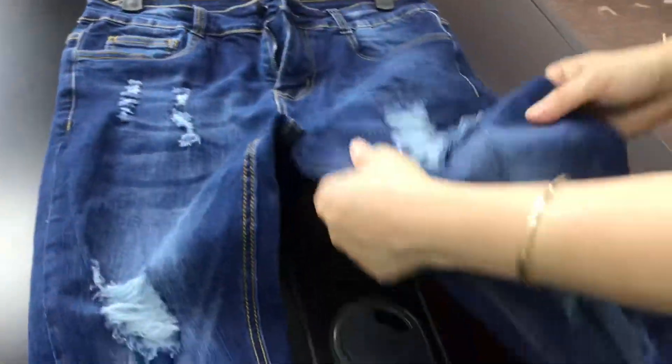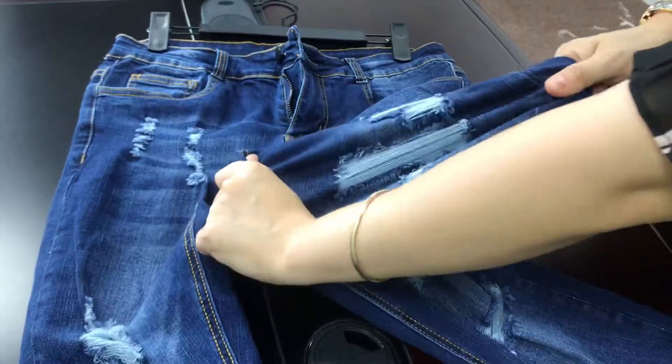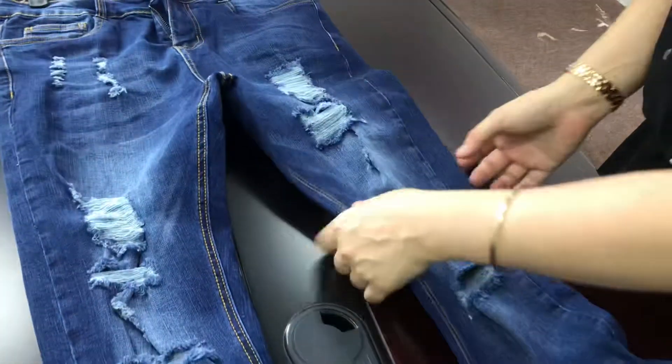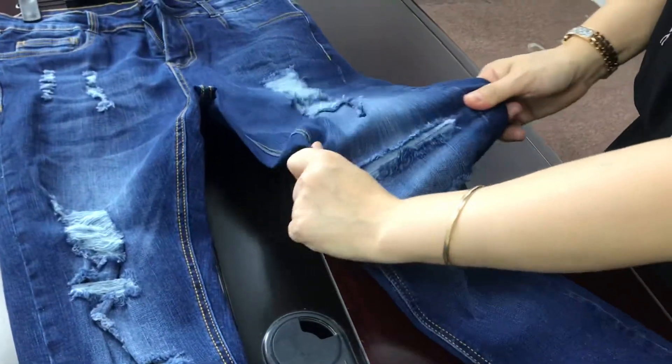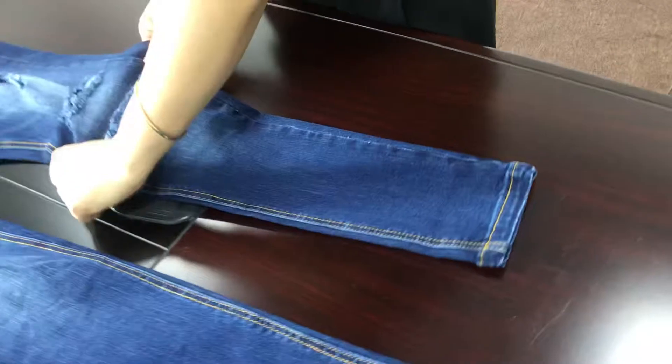Our jeans are best fitting for the isolated body types, especially for the weight lifter. See, it's very pretty. It's tight fit from the ankle to the bottom — tight fit.